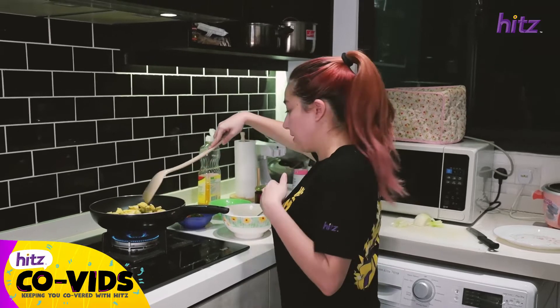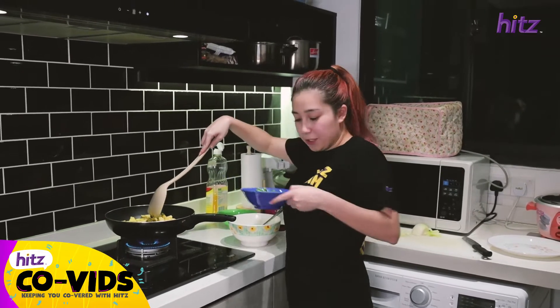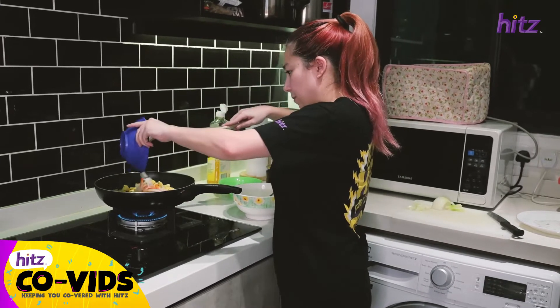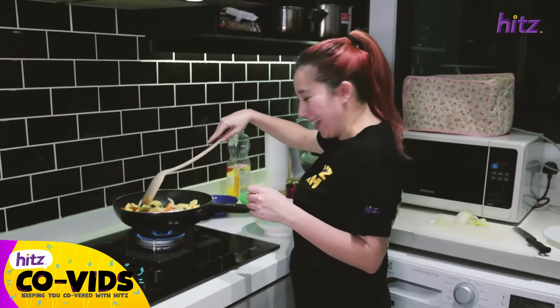And we're going to add the vegetables, which is long bean, carrot, and onion. Looking like kunyit!